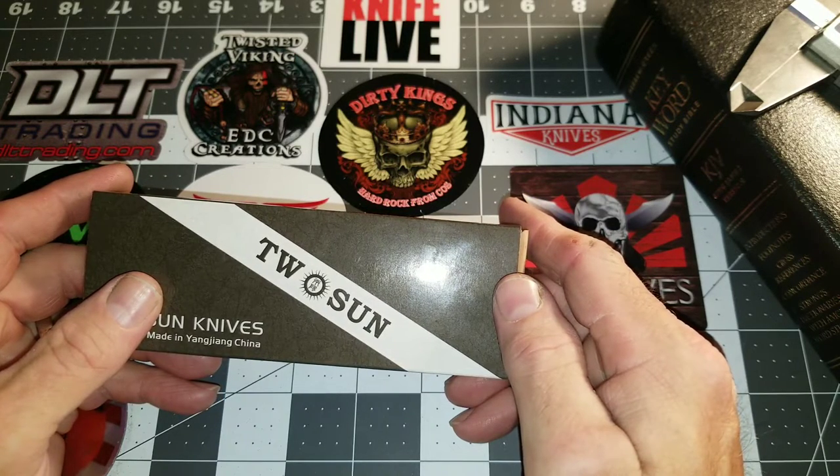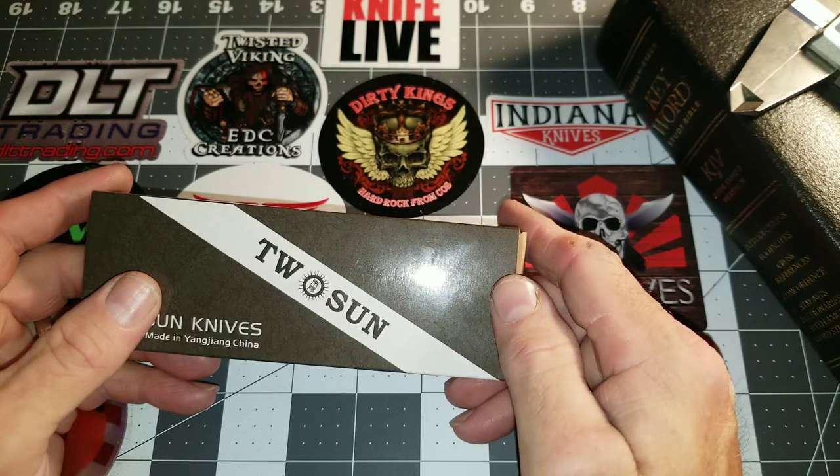I've actually created chips like this on various machines — lathes and mills. Depending on what kind of cutter I use, it creates this kind of chip. I thought it was very unique in the combination.